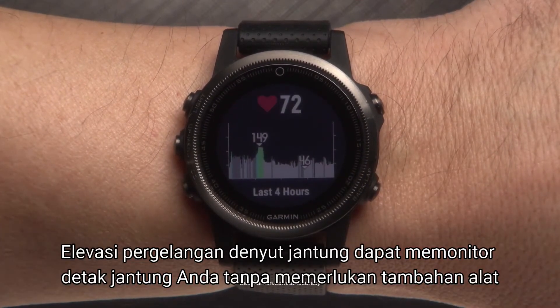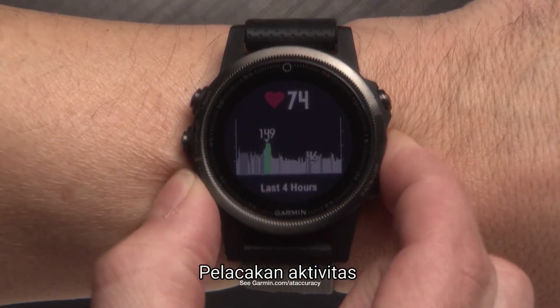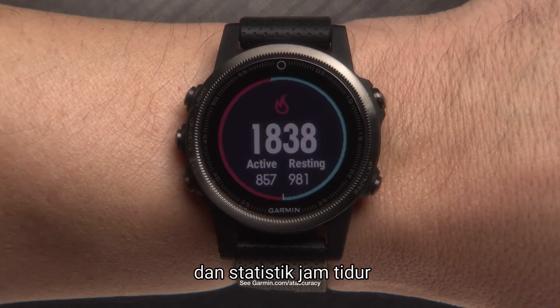Elevate Wrist Heart Rate monitors your heart rate with no additional chest strap required. Activity Tracking tracks your daily step count, step goal, distance traveled, calories burned, and sleep statistics.